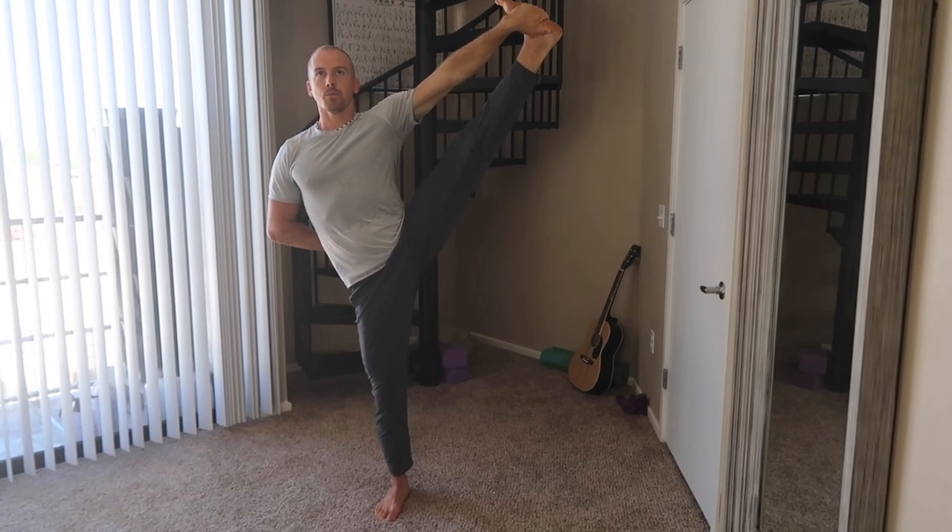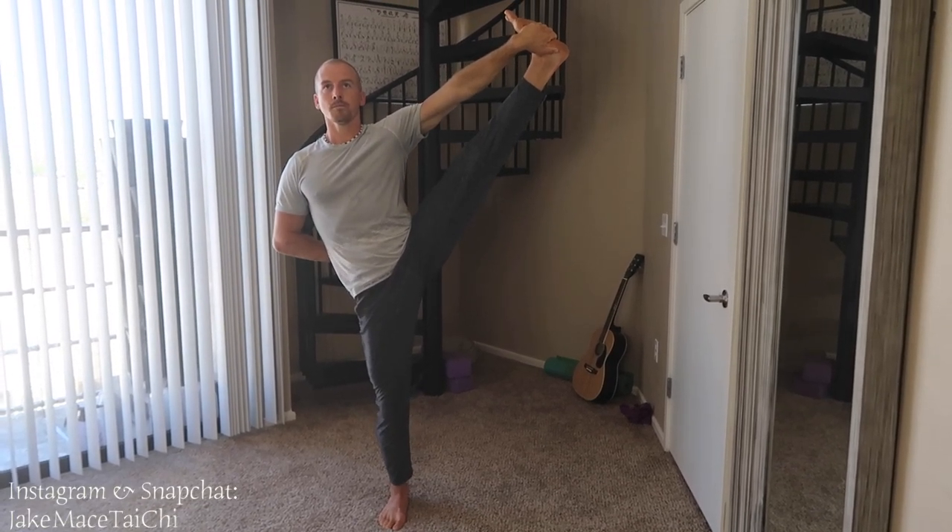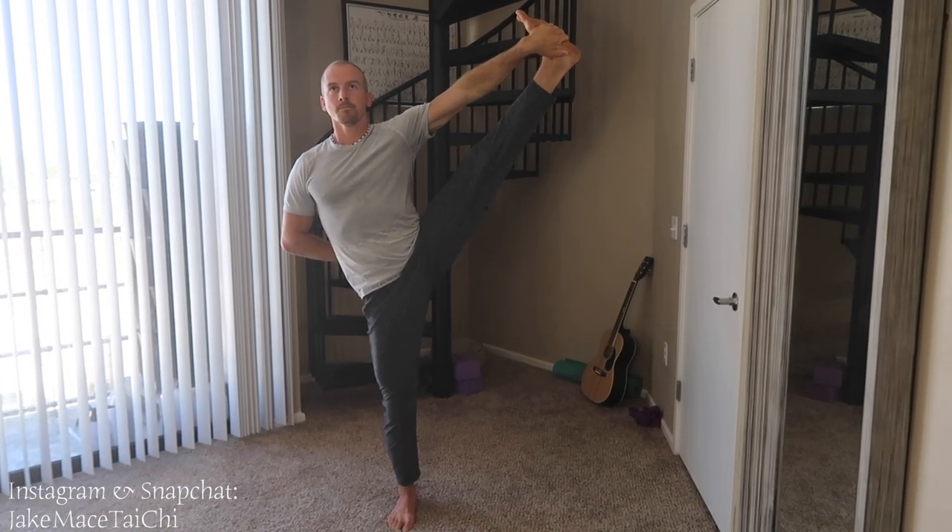One more. Last two. Down slowly, keep your balance and back to our standing position.